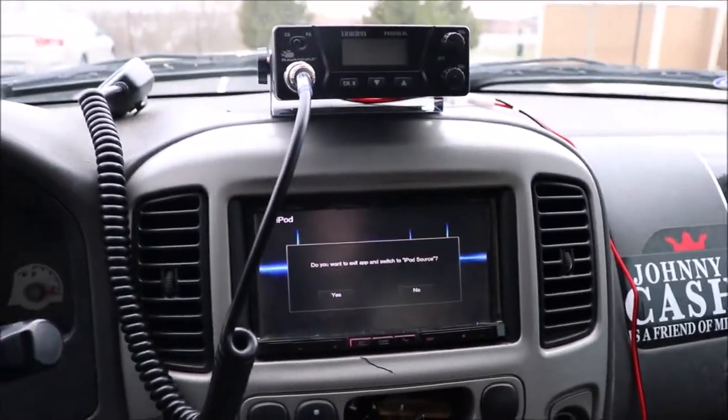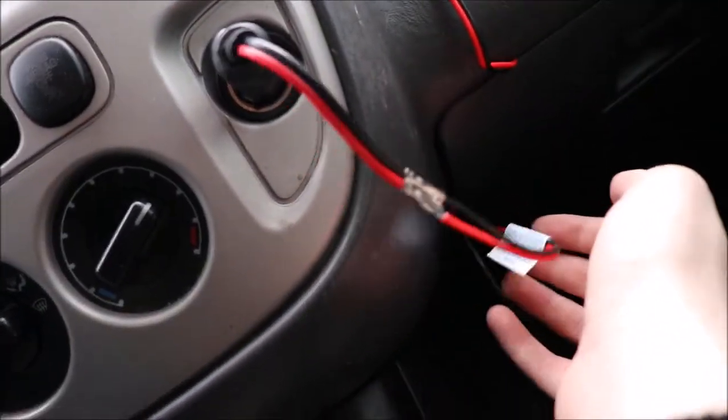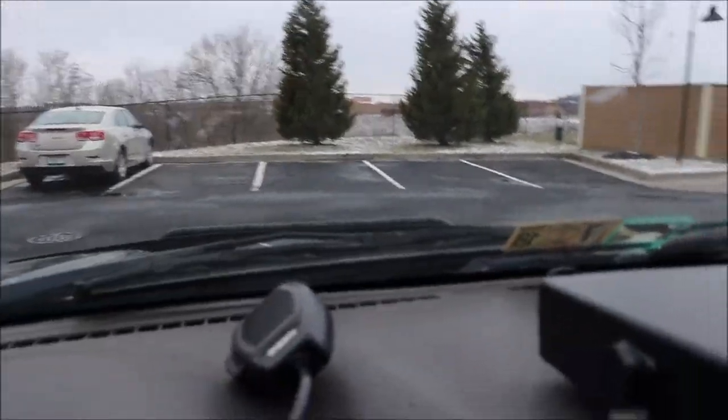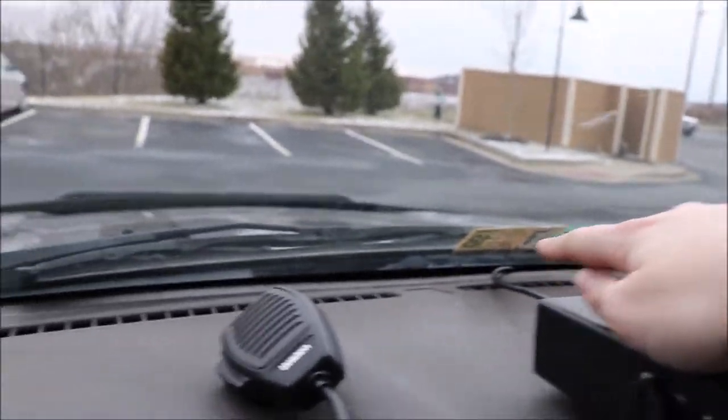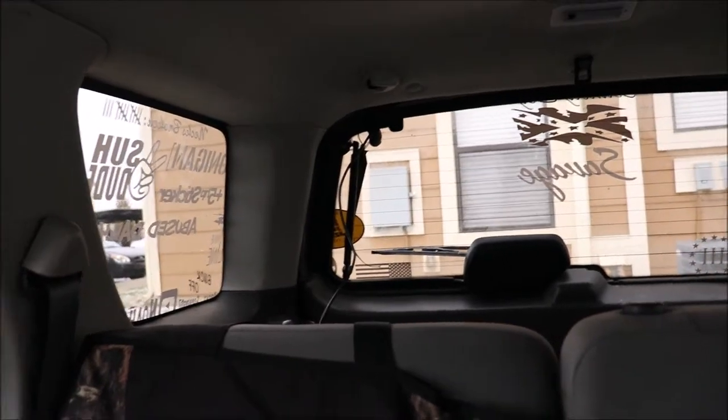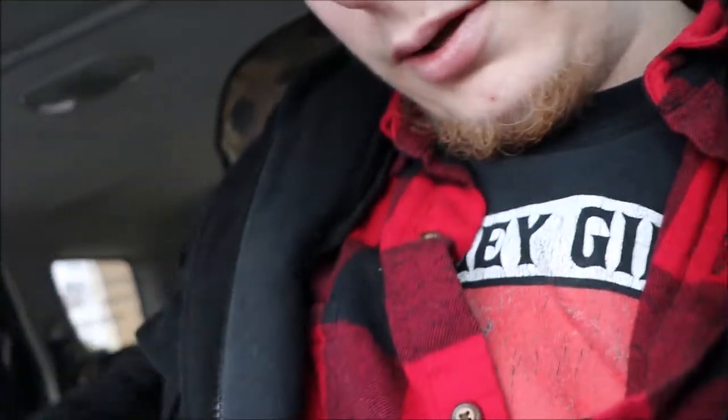Here's the final product. The power cord is running into the glove compartment where the slack sits, and the other power goes straight up. The speaker cable comes out and goes under the dash, following it down through the trim all the way to the very back. The antenna is now on the top of the car, which is pretty cool.